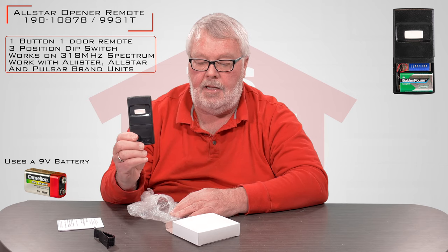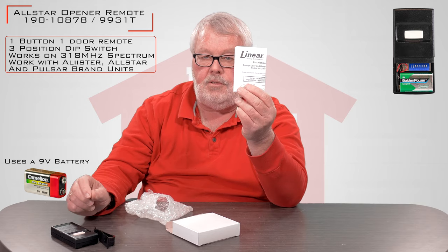I won't open it up, but there's a brand new battery inside, so when this comes to you it's ready to go — you don't have to add anything. One of the important parts of the package are the directions. I'm going to suggest that when you get it, you sit down and read the directions. It'll give you a step-by-step set of instructions on how to program it. It's really quite easy.